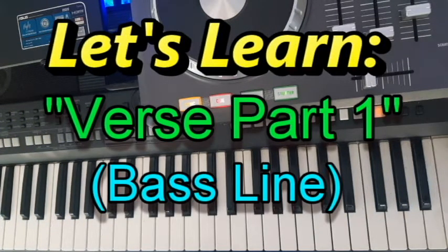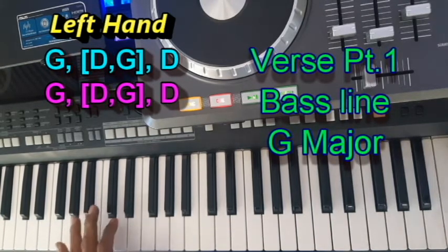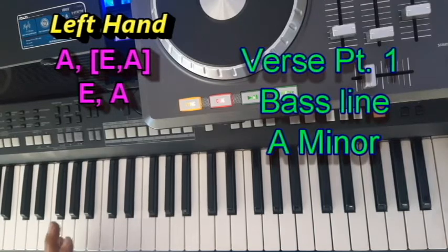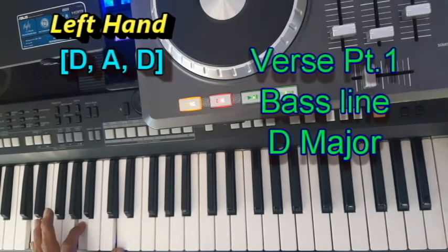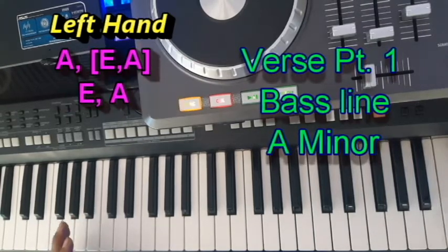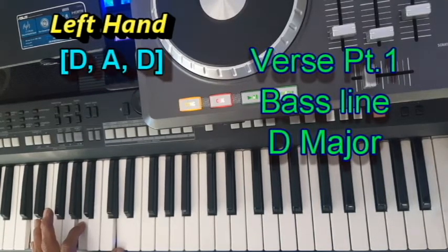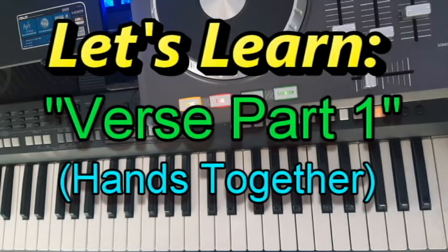So now let's take a look at the bass line. The left hand will be playing the following pattern. Now let's put the hands together and see how it sounds. Please pay special attention to the notes on your screen. I will play it slowly for you.